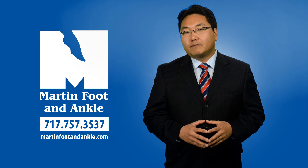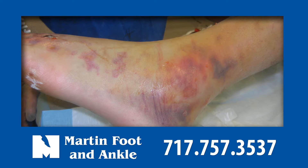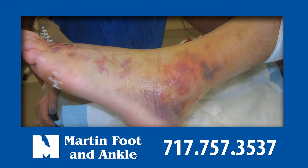Hi, I'm Dr. Sanam Rui. Stress fractures are one of the most frustrating injuries commonly seen in weight-bearing bones, such as the tibia and fibula in the leg, metatarsals, and navicular bone in the foot.